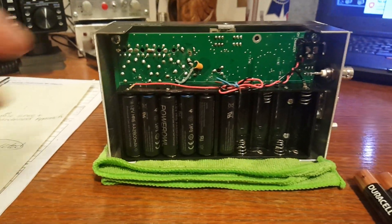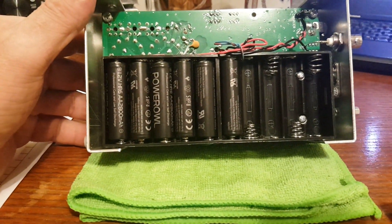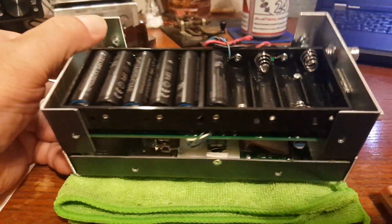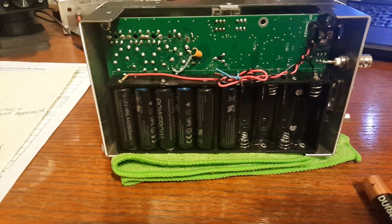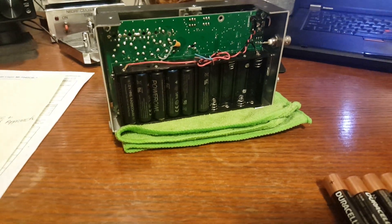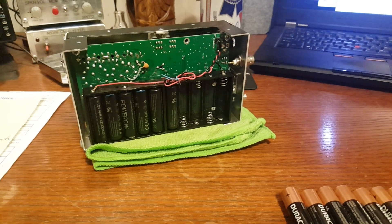So I took my analyzer apart to install the rechargeables and I was shocked at what I found — these Duracells were leaking acid all over my SWR analyzer battery holder. And I take good care of my equipment. I've had to work hard for what I have in life.